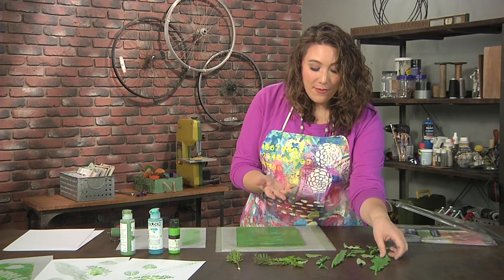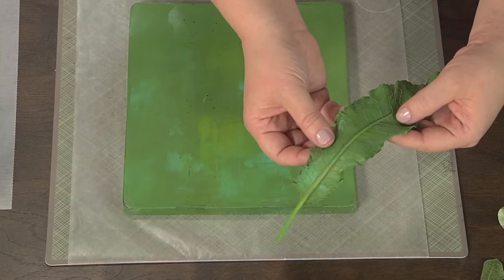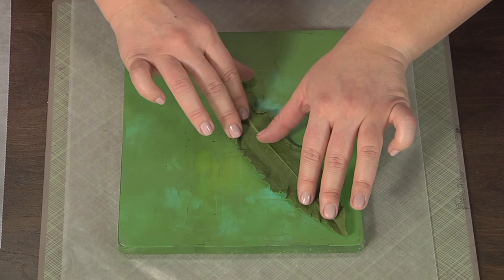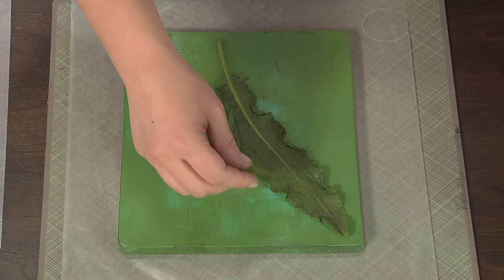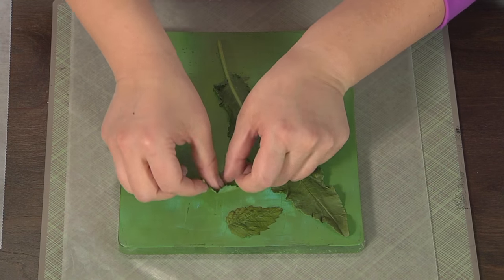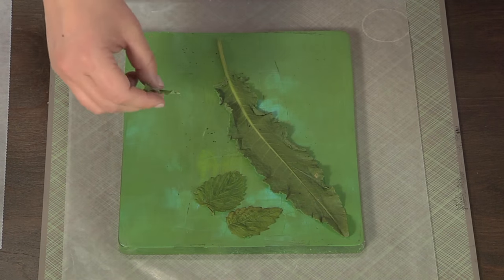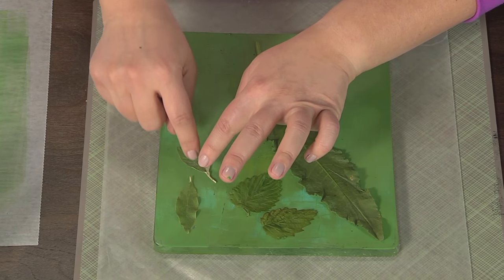Now I'm going to take my various objects from nature. One of the things you want to do is make sure that you put the more interesting side, or the veined side, down against the plate, because we're basically going to be using those as stamps. You can put as many or as few down as you want, and you can use these multiple times — I used some of these earlier today and I'm going to use them again.